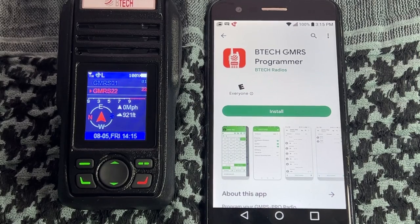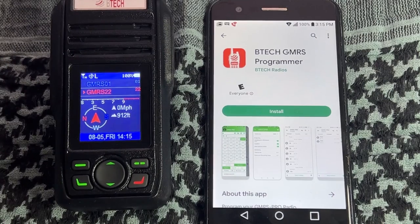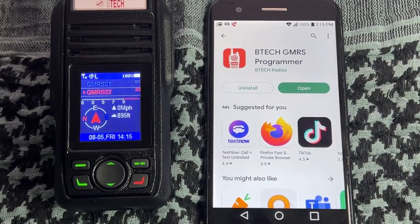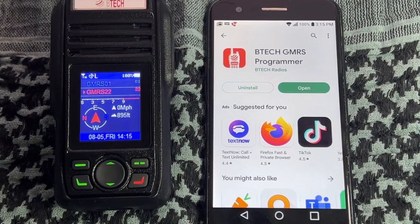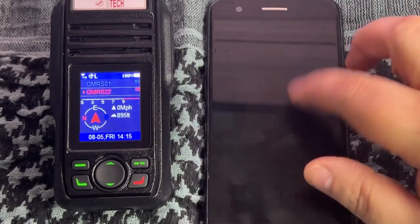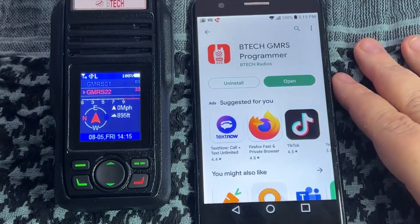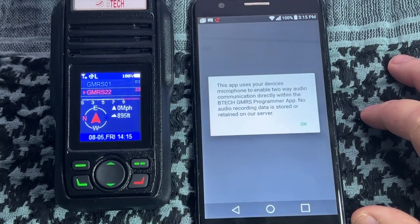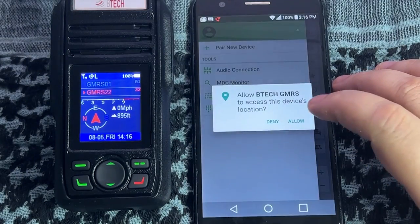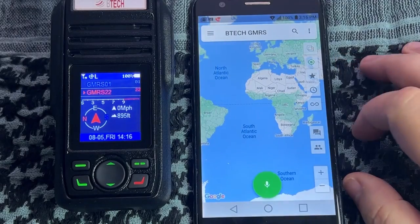Back on the bench with an Android device, we're going to install the BTECH GMRS programmer app. There is both an iOS and Android version available. Full disclosure: the Android version has some additional features over the iOS version - I'll post a screenshot comparing them. So if you're on Android you'll have a bit more functionality right now. The app uses your device microphone - accept the permissions and allow them.